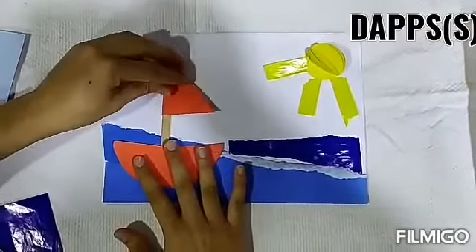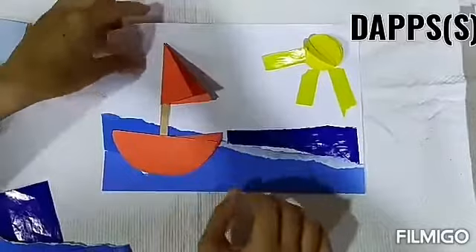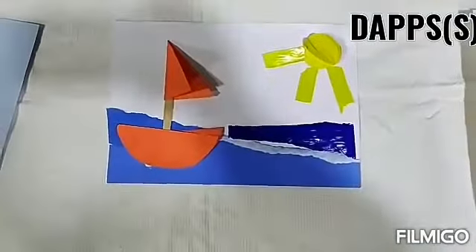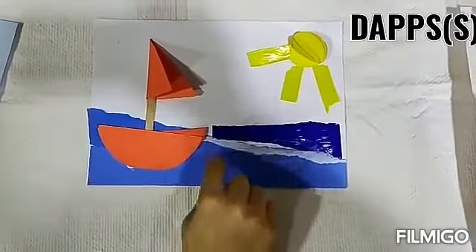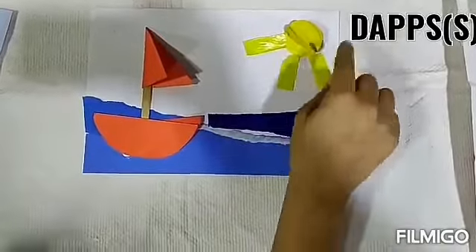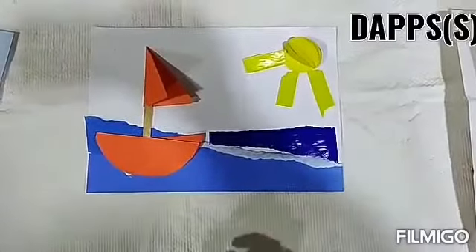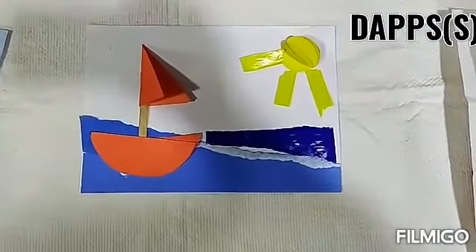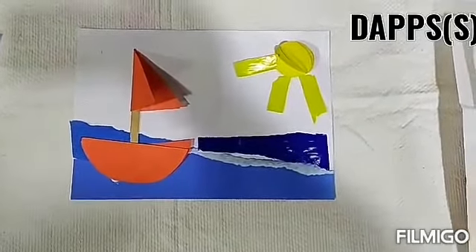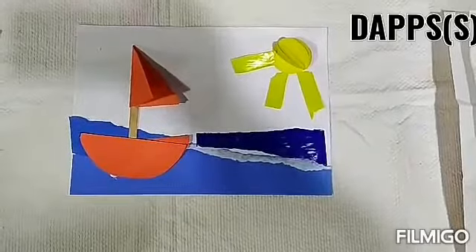What is our boat? Boat! Do you know what we have made? We have a boat sailing in the sea. And what is this? Sun! This is a tear and paste activity for summer season. I hope you all enjoyed it. Bye-bye! Stay safe. Stay healthy.